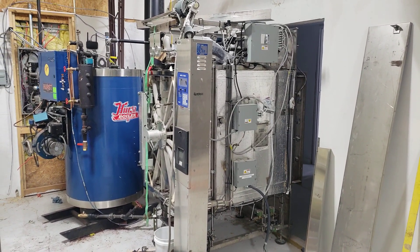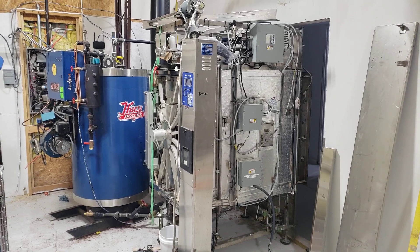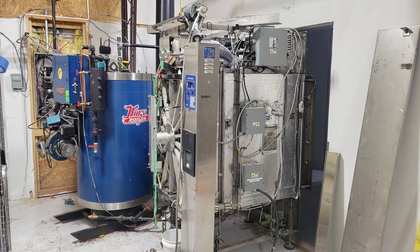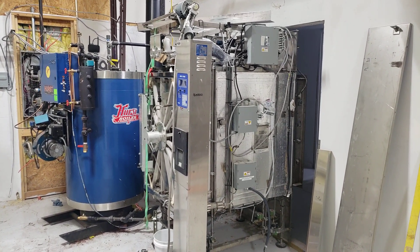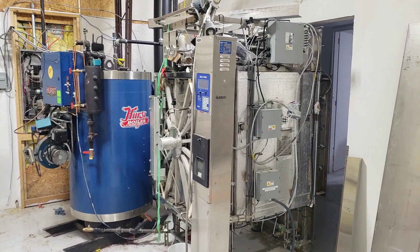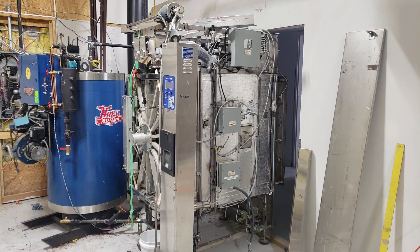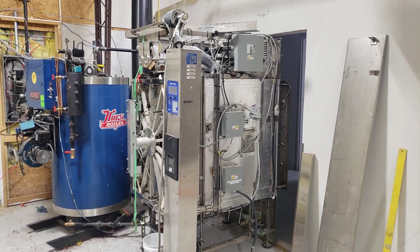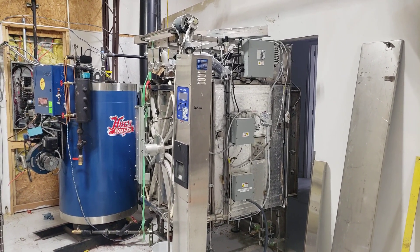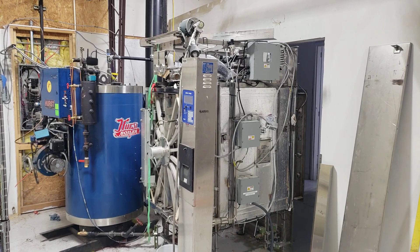One of the first things you're going to be looking for is a used boiler and autoclave. You can buy new, but they're going to be extremely expensive — that boiler right there is about $15,000 to $20,000 new, and this autoclave is somewhere between $30,000 and $60,000 new. I got the boiler from an old laundromat and the autoclave from a company called Aaron, an equipment reseller. You can also find them on eBay. Shop around — look on Facebook Marketplace, Craigslist, and eBay.